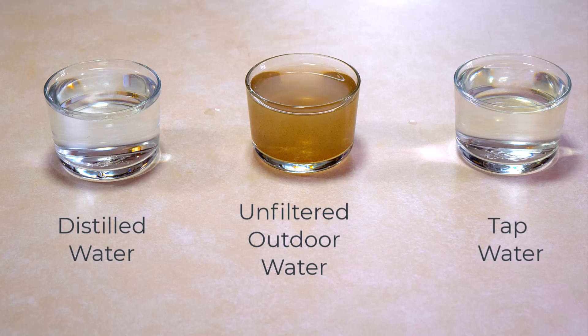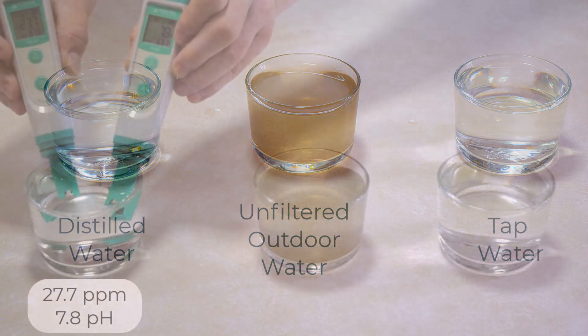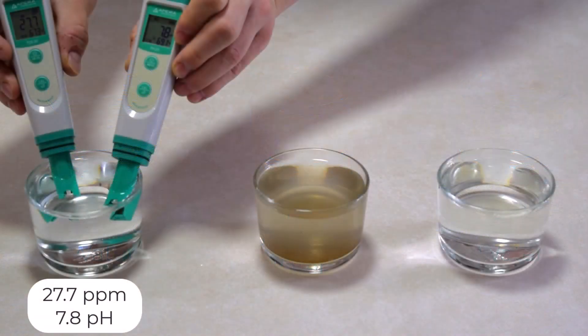Before we even start testing our water, let's talk about the kind of water you should be using. Not all water is created equal, and some can cause you more problems than solutions. As close to pure H2O as you can get—meaning you can start with a blank slate and have complete control over your nutrient solution.